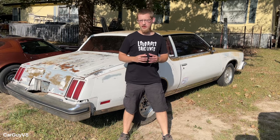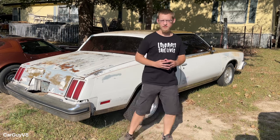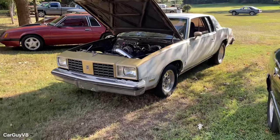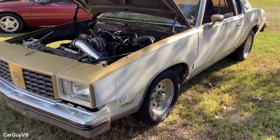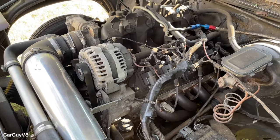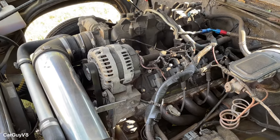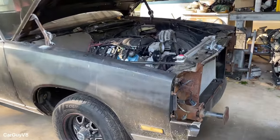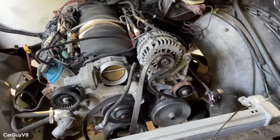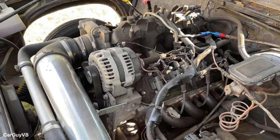Everybody loves a good LS swap, so in this video I'm going to show you how you can LS swap your project car for cheap. I'm going to show you two 1979 Oldsmobile Cutlasses. Both of these cars belong to my friend Clay, and he has LS swapped both of them. This one has a 5.3 liter with a cam and has been garage built. This one over here has an L99 6.2 liter V8 out of a 2011 Camaro SS, and it also has the same automatic transmission out of that Camaro SS. Now, how did he achieve these cheap LS swaps? Let's talk about that now.